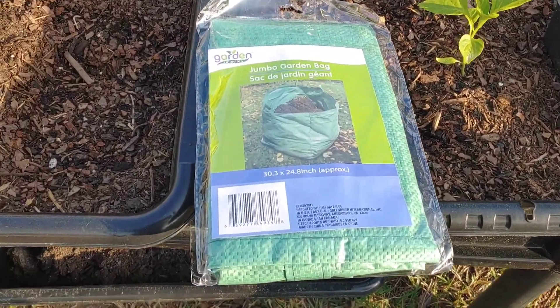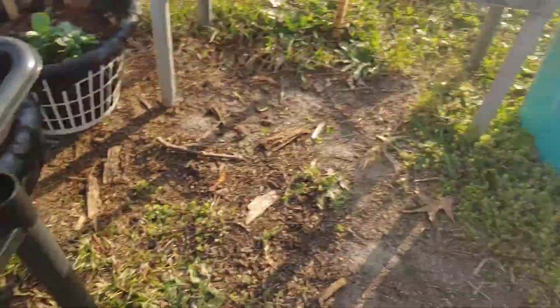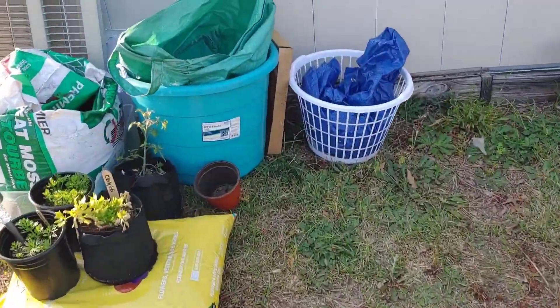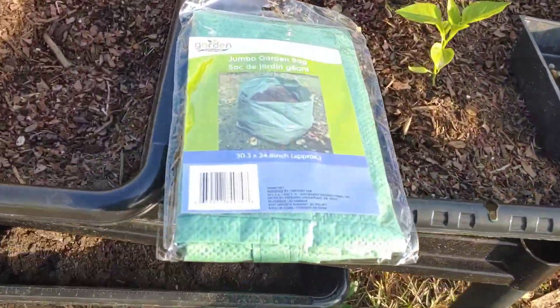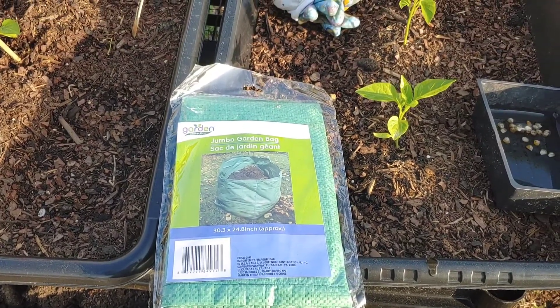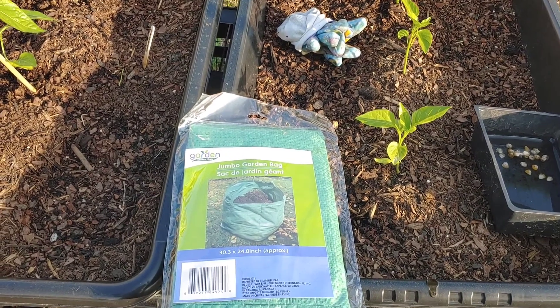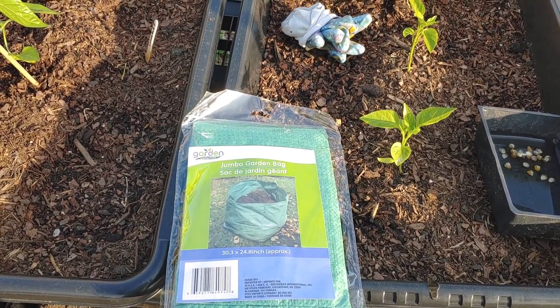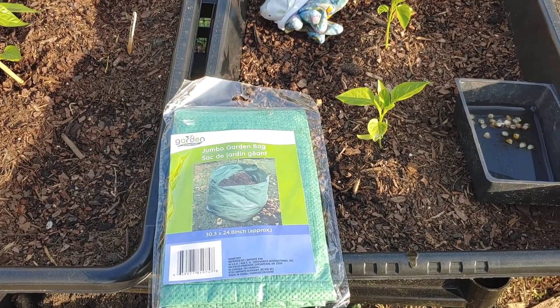I am going to attempt to grow my corn in this Dollar Tree garden bag. This is how the bag looks expanded. When I did the math, it's 30 by 24 inches. So when I did the math with square foot gardening, that means I can fit 20 seeds in this grow bag. If you're a square foot gardener, you understand what I'm saying.